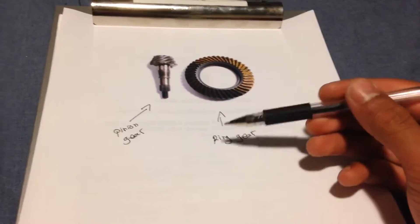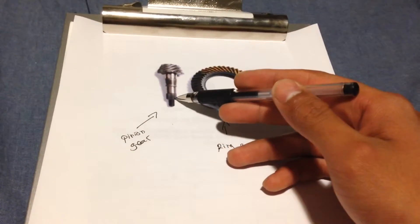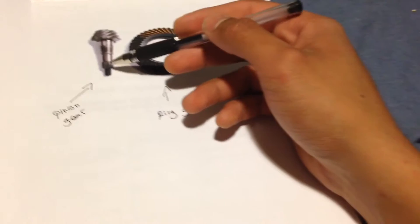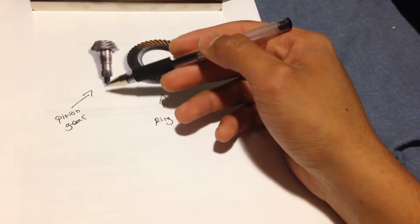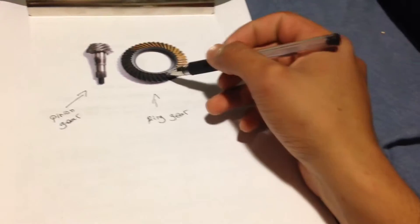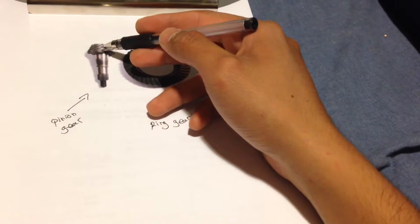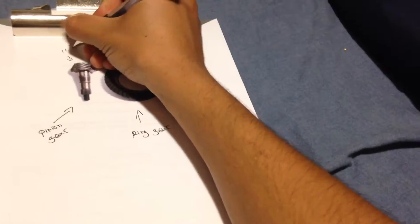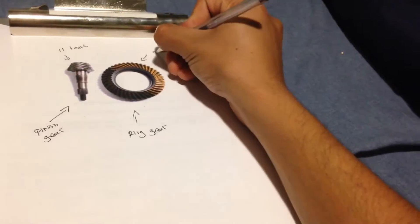This is going to be your ring gear and this is your pinion gear. This gear right here is where all the mechanical power comes from — your transmission goes through the driveline, comes in from the rear of the differential, and spins onto your ring gear. Basically, you have teeth on the pinion and teeth on the ring gear. Say over here you have 11 teeth, and over here you have 27 teeth.